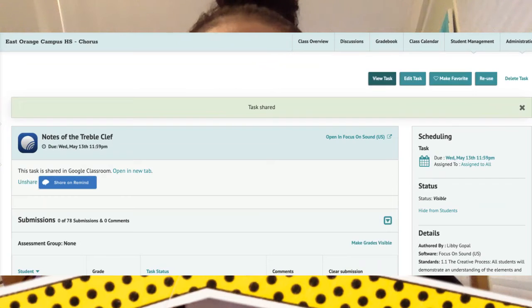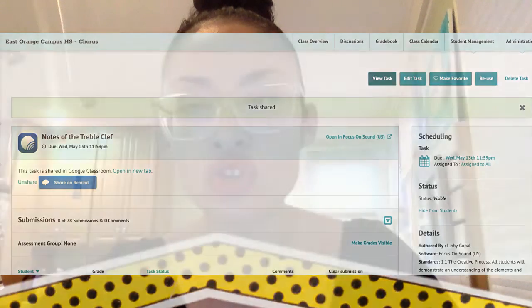For now, let's talk about notes of the treble clef and notes of the bass clef. This is in Focus on Sound inside of your Music First classroom. We had a little bit of a problem with the link, but I did fix it, so you should be able to click on 'open' and Focus on Sound without a problem — it'll direct you straight to the link. Those are going to be two homework assignments for those of you who chose option one or option three.